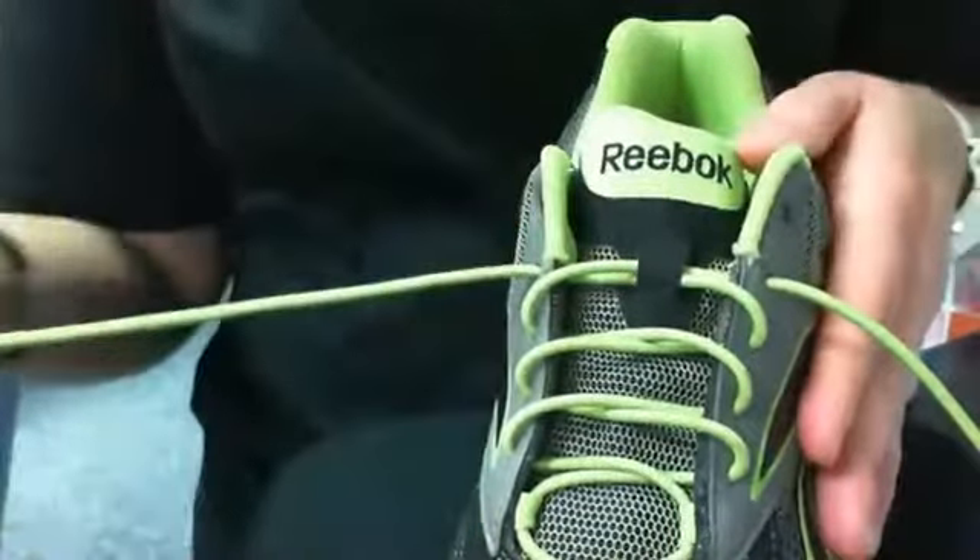When you get to the end, you're going to secure the lace ends through the eyelet of the shoe.